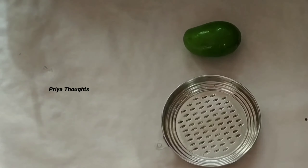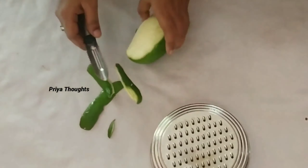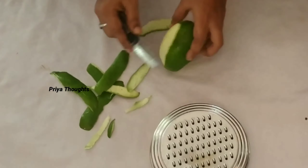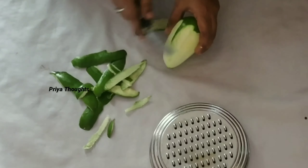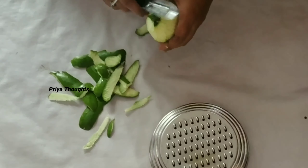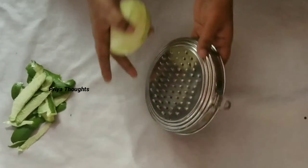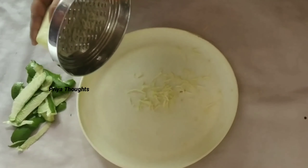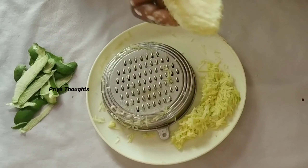Then I will peel the mangoes. When I peel the mangoes, I will grate the mangoes. When I cook 1 kg rice, I will cut the mangoes and grate the mangoes.